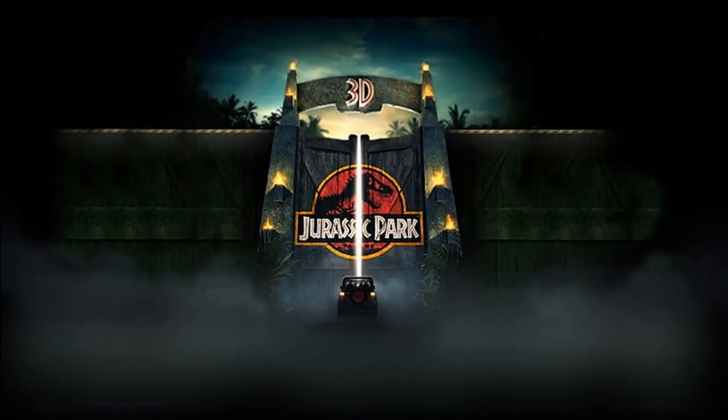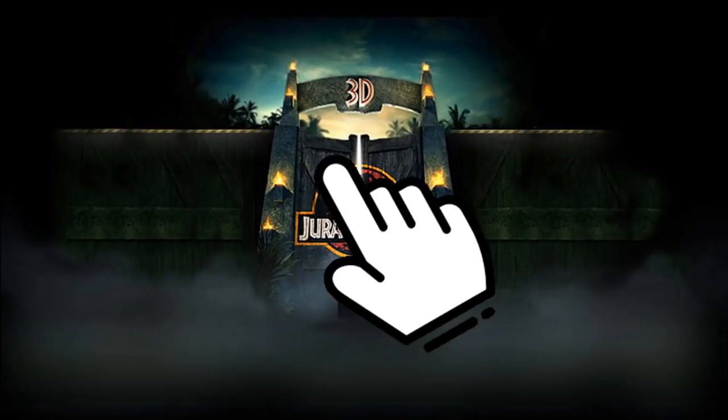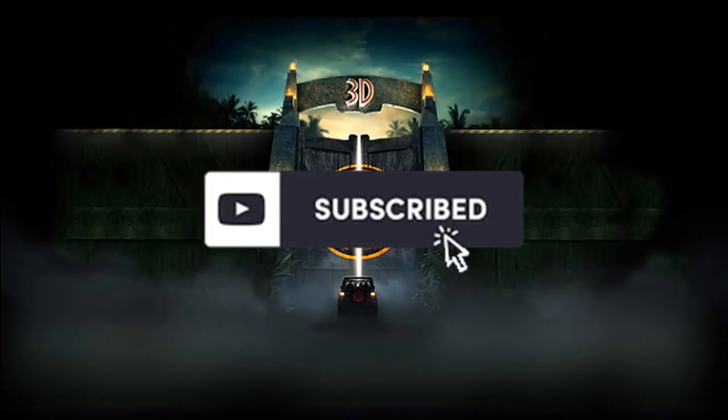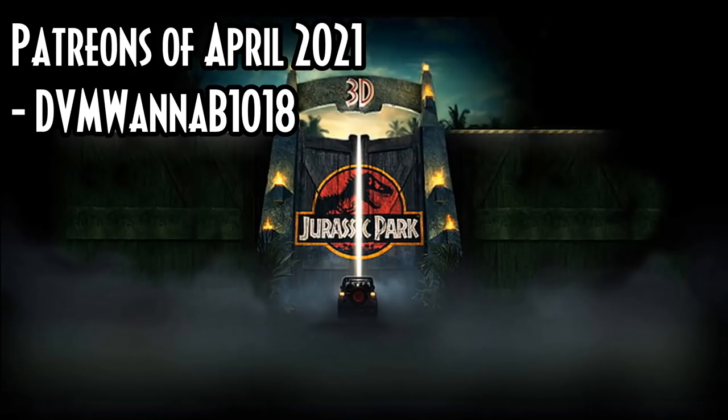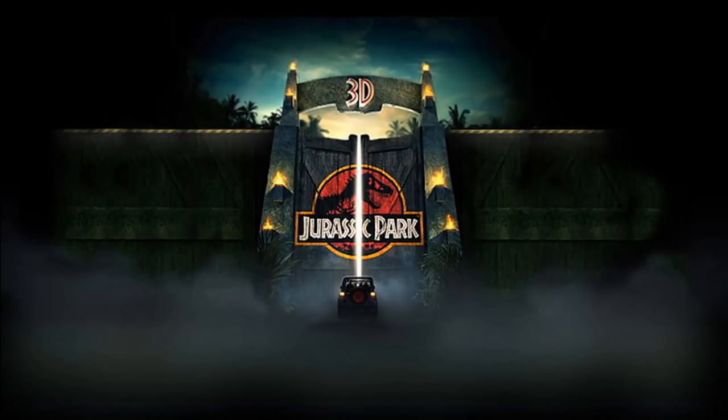Just a little reminder to press that like button and subscribe. I want to thank my Patreons for this month — as shown on screen — giving me that little extra support really does go a long way. I hope you guys have an amazing rest of your day.